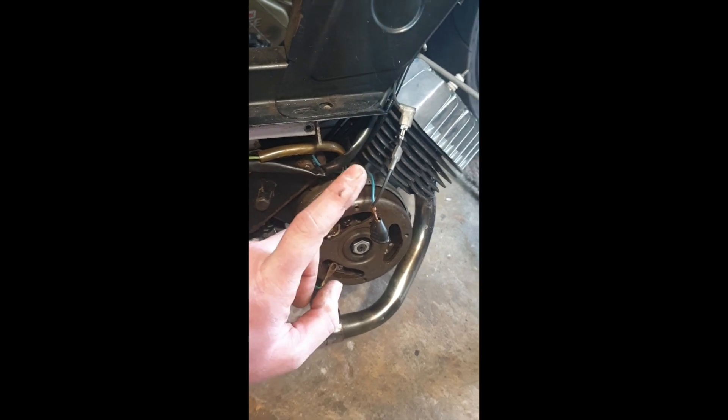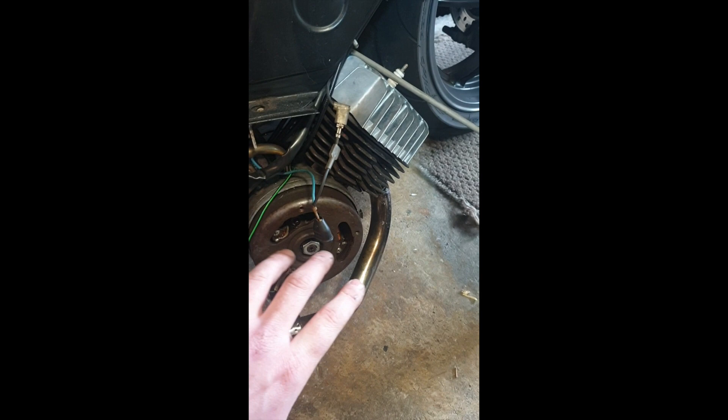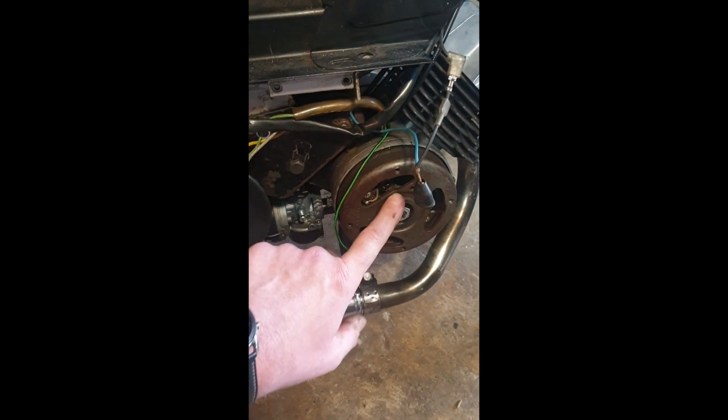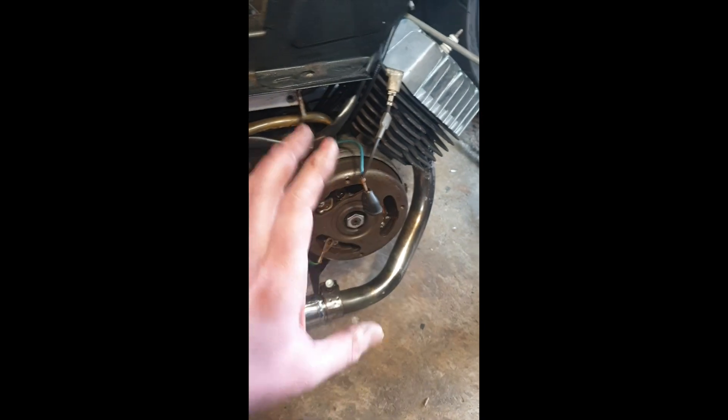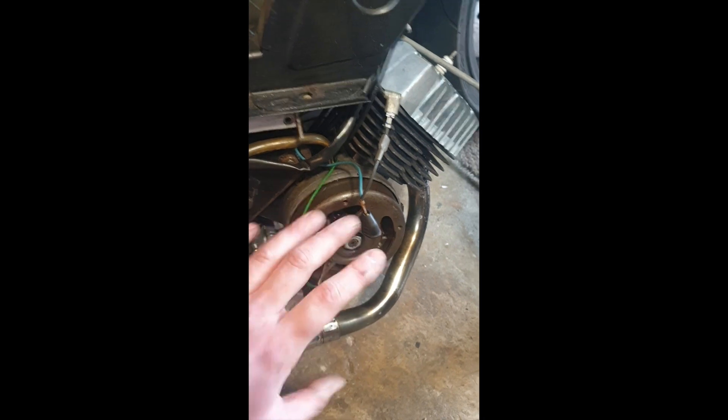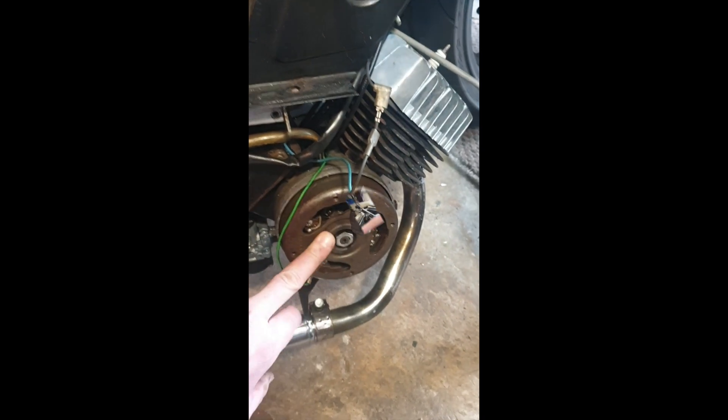So we're going to have a look at this, see if we can get this going first, take it out for a spin maybe. Once we verify that this bike's all fine electrically, I can then start changing things - I can use this flywheel and all the electrics in this, it'll easily swap in and out of each different motor, it doesn't take half an hour. So let's have one running bike first before we start doing anything else - that's the plan for today.